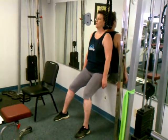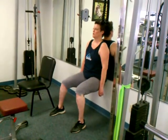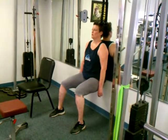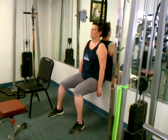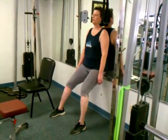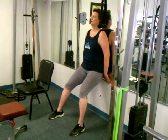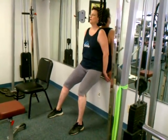And get down. 90 degrees. Good. Breathing. Good. And coming up, but not all the way. Hold it.